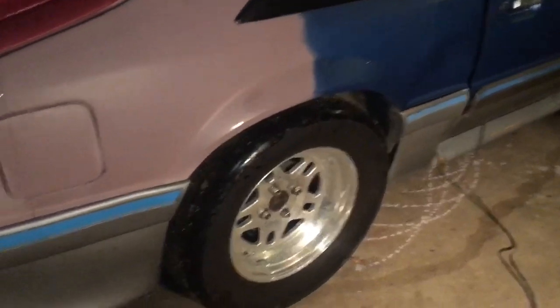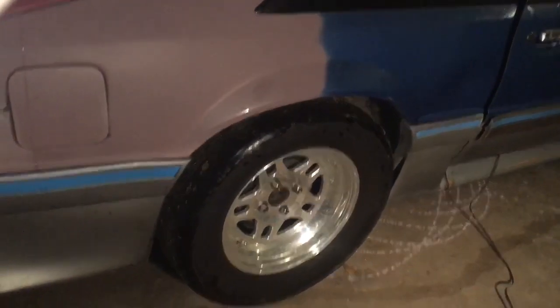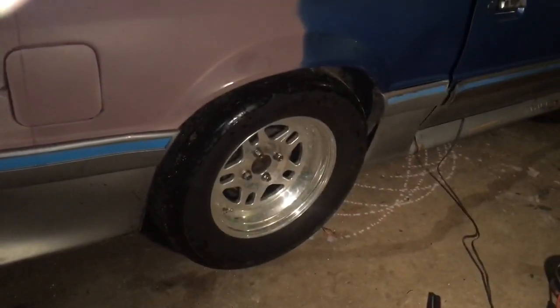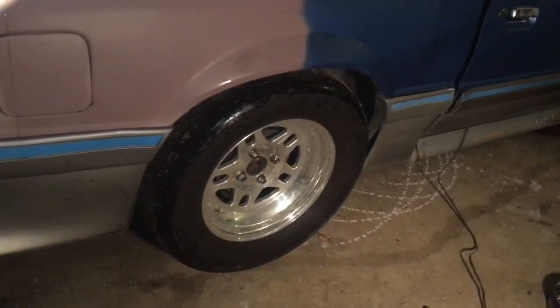Man, oh man — that looks really good. That's sharp. Maybe tax time this year, I don't know. Alright guys, it is 12 o'clock at night — better late than never, right? It's now rolling in. We'll drop the tire pressure and make a pass.